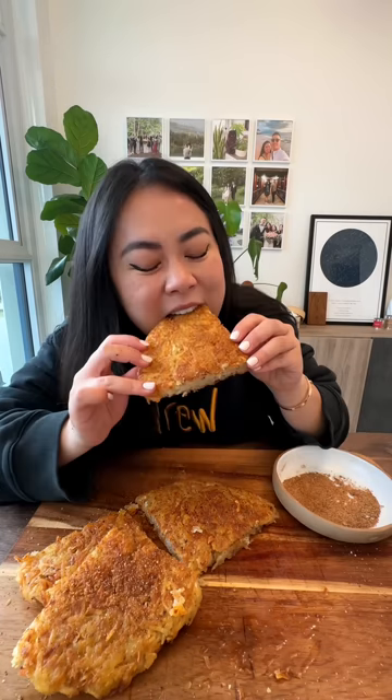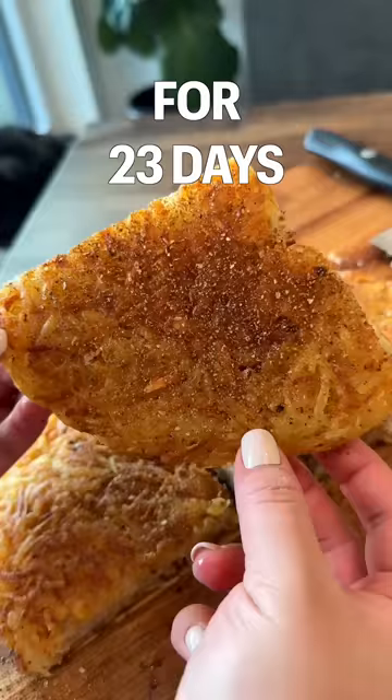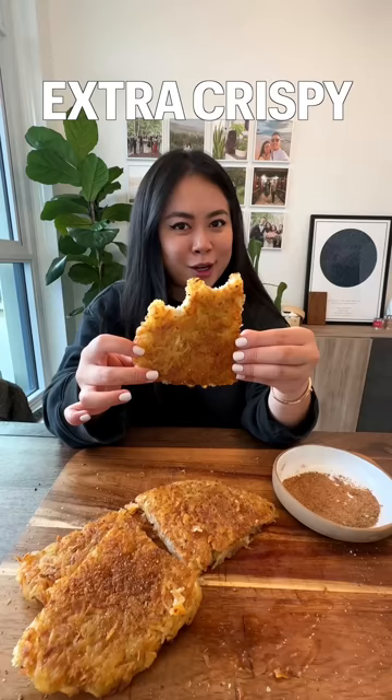Are you ready for the crunch? Mmm! 20 minute recipes for 23 days. Extra crispy potato pancakes.